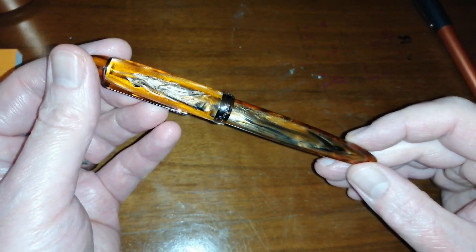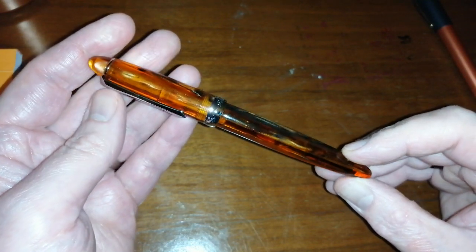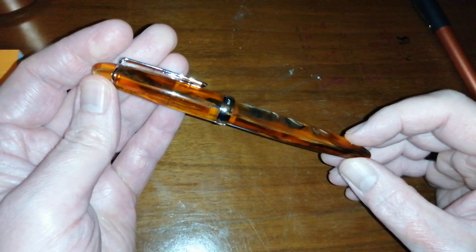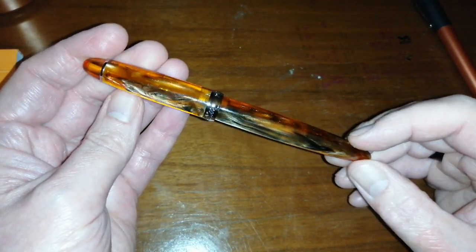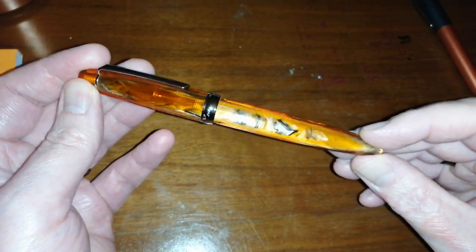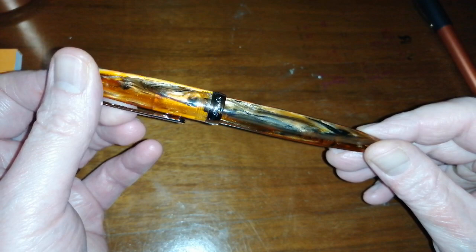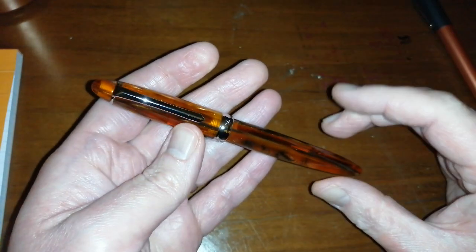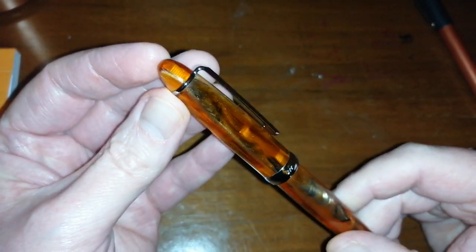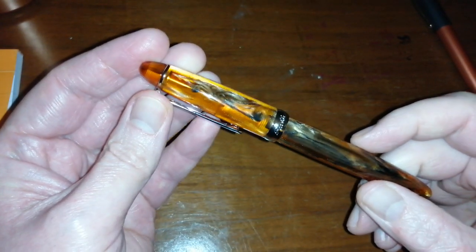I keep doing orange and copper colored fancy pen reviews at the moment — not through intention, it just seems to happen. This material is available in other Pen BBS models as well. Gorgeous material — let's briefly talk about the pen.